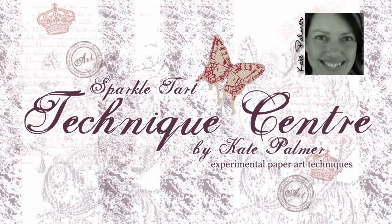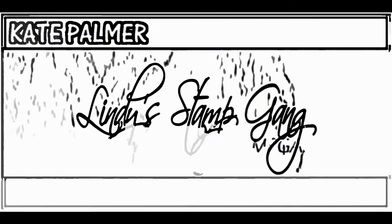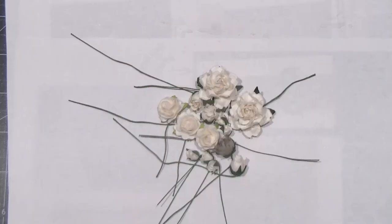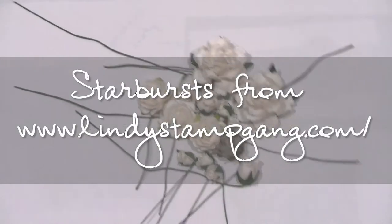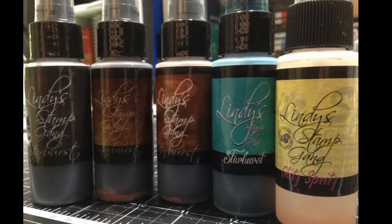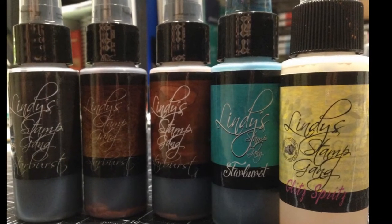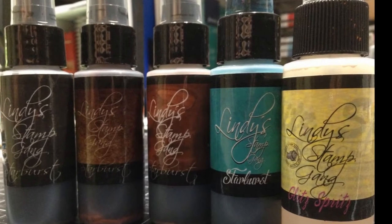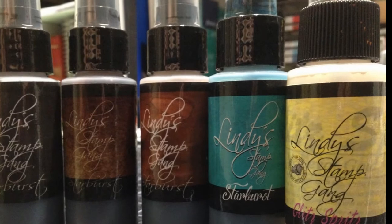You're listening to Kate Palmer from Sparkletarp.com and today I'm going to show you how to take some paper flowers. You can use plain ones or ones that have already been coloured and turn them into some grungy goodness. I'm using some of the gorgeous sparkly Starburst sprays from Lindy Stamp Gang. Now these would not be colours I would normally add to my flowers unless I was doing a vintage project, but this is going to look fantastic.